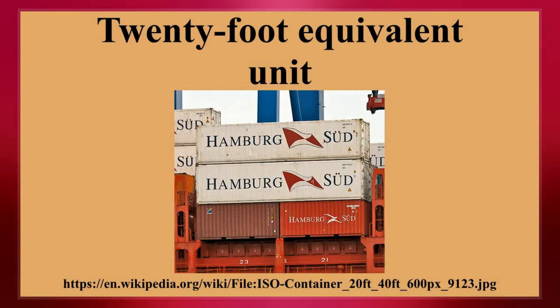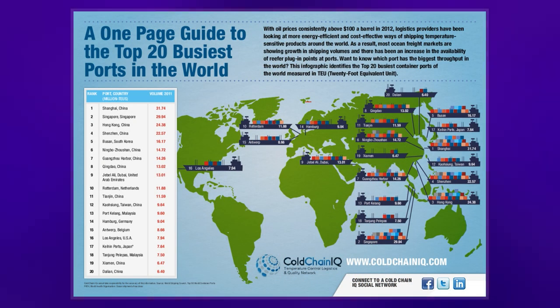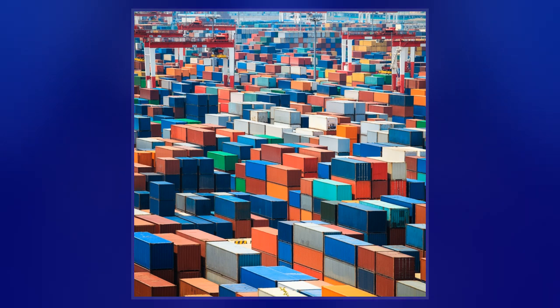The container is defined by its length, although the height is not standardized and ranges between 4 feet 3 inches and 9 feet 6 inches, with the most common height being 8 feet 6 inches.